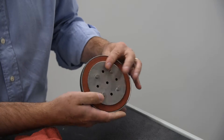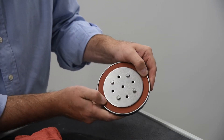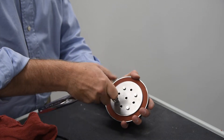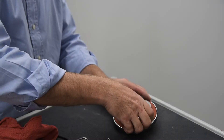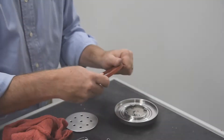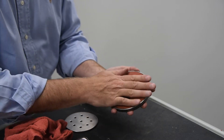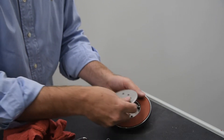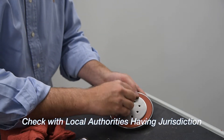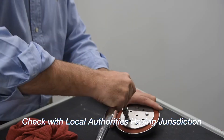Inspect the check disk rubber. If the rubber is cut, damaged, or worn, it should be removed and replaced. Unscrew the four bolts holding the retainer plate in place. Clean the disk components to remove any debris and install a new rubber disk. During emergency repairs, the rubber disk may be temporarily reversed and reinstalled, but all damaged disks should be replaced as soon as possible. Check with the local authority having jurisdiction to ensure the reinstallation of a reversed disk is allowed.